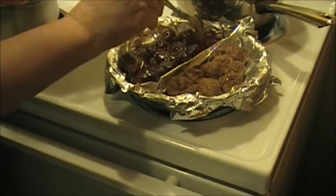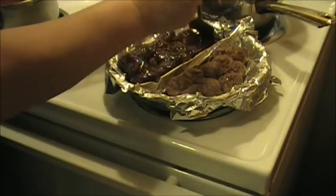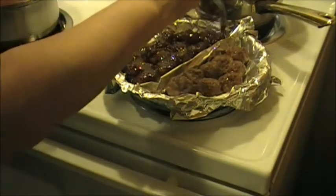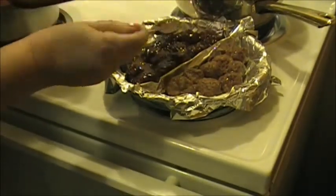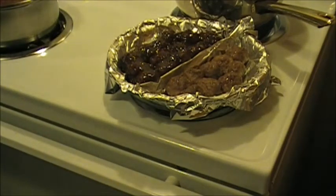Another half hour these go into the oven. You can see how I got those all nice and covered. Back into the oven for another half an hour.